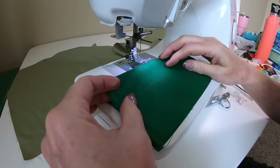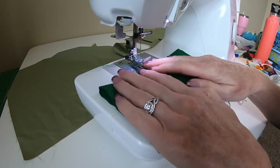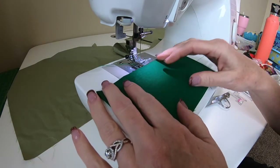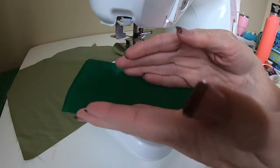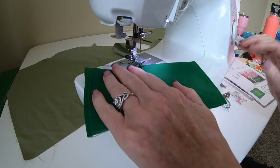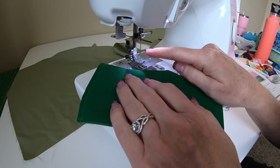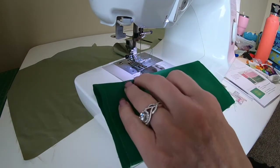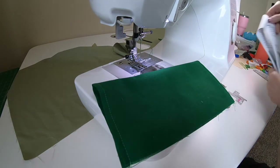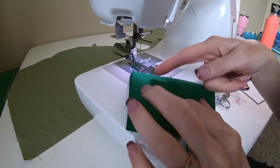Now we're going to sew the seam that creates the casing. The instructions show a smaller rectangle, but the easiest way — even with the size of rectangle they show — is just to sew one inch from the cut edge. This is the top of page four. We're folding to match the two edges together and sewing one inch away.